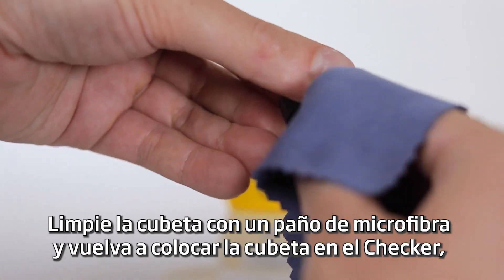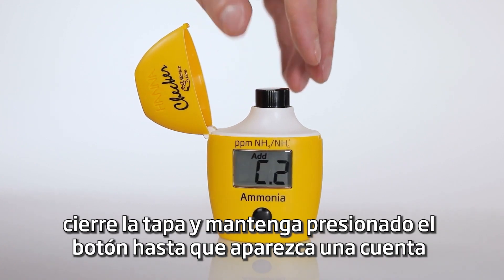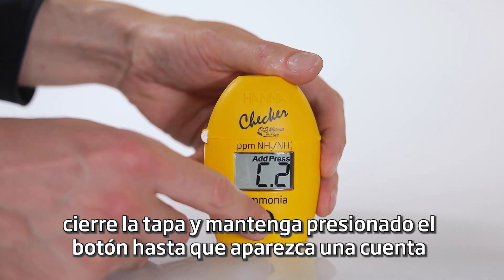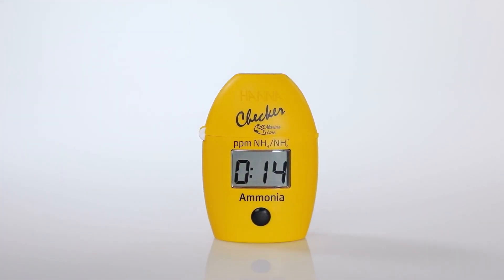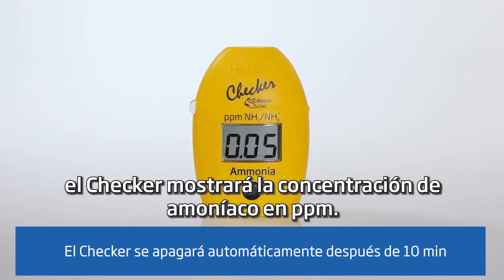Wipe the cuvette with a microfiber cloth and place it back into the checker. Close the lid and hold down the button until a countdown of 15 minutes appears on the screen. When the timer ends, the checker will display the concentration of ammonia in PPM.